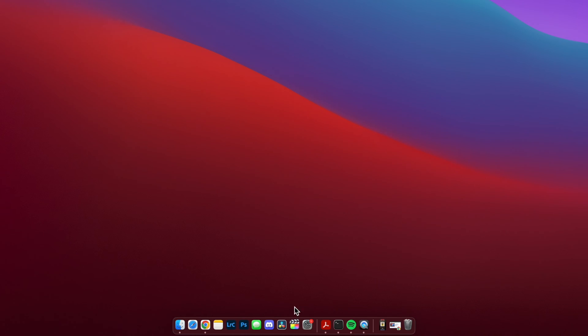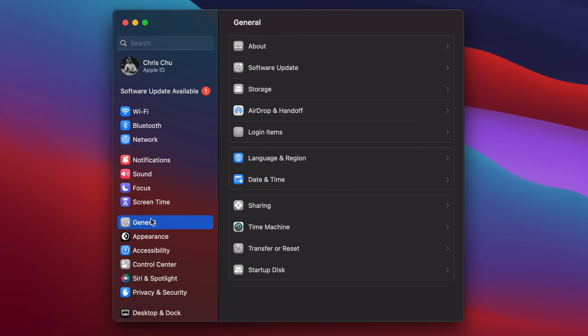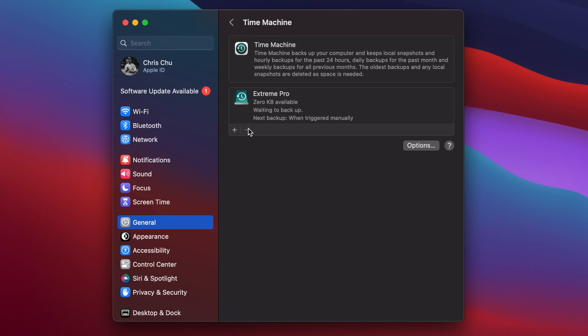So once you're done with that, you're going to want to plug in your external storage. I want to remind you that this storage should only be dedicated to backing up your device — nothing else should be on this. So once that's plugged in, we're going to go to System Settings, then General and Time Machine. On this menu, you're going to want to hit the plus button, and when you type in your password, Time Machine will start backing up your entire device on that external storage.